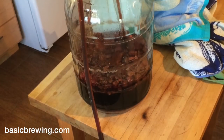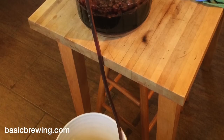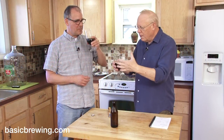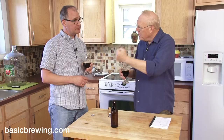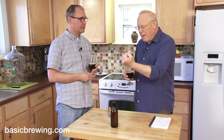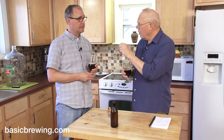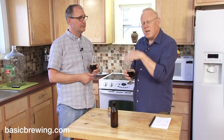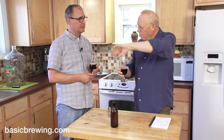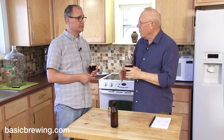Racked it off, let it ferment out, bottled it. So how did you treat the cherries? I put them in a pot, took a potato masher and mashed them up. They were not frozen. I left the pits in there — some people say you get a little bit of flavor out of the pits themselves. I put a funnel and got them through the funnel into the carboy, and let it do its thing for about a month.